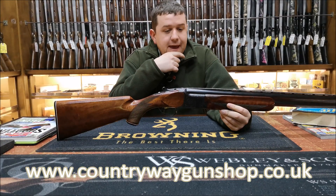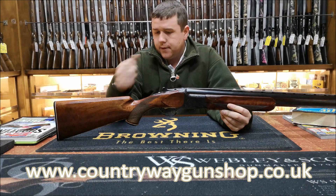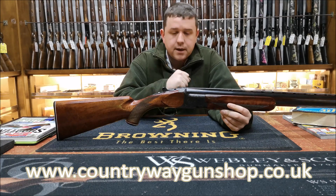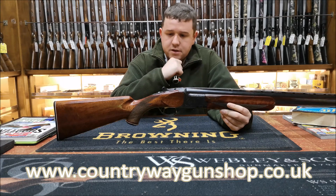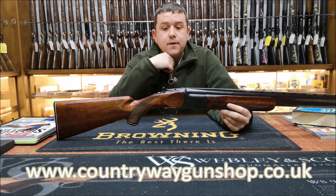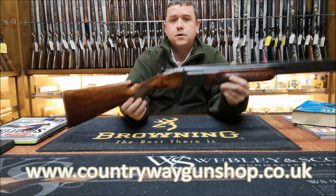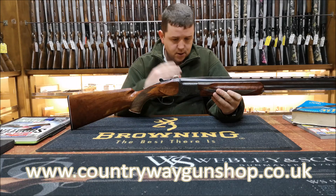We're going to do some Miroku content because the history to do with the Browning, the Miroku, and the Winchester is so fascinating. The Browning B25 gun - its conception was around 1931. We know the Second World War happened and the factory ceased production. There is another manufacturer, Miroku, that makes the Browning shotgun to a very high standard - every bit as good as the Browning B25, though not in higher-end stuff, as Miroku were looking at the mass market.